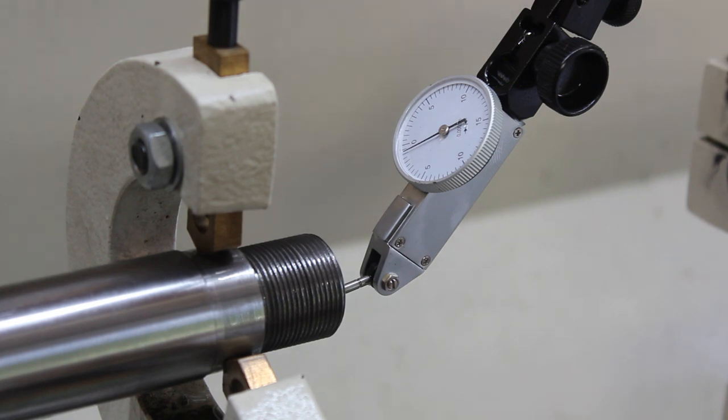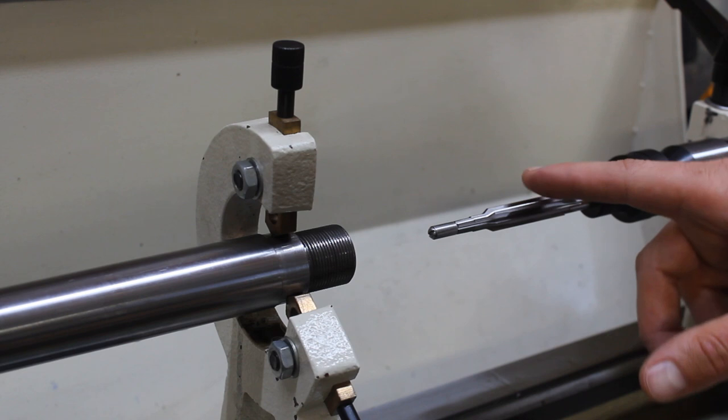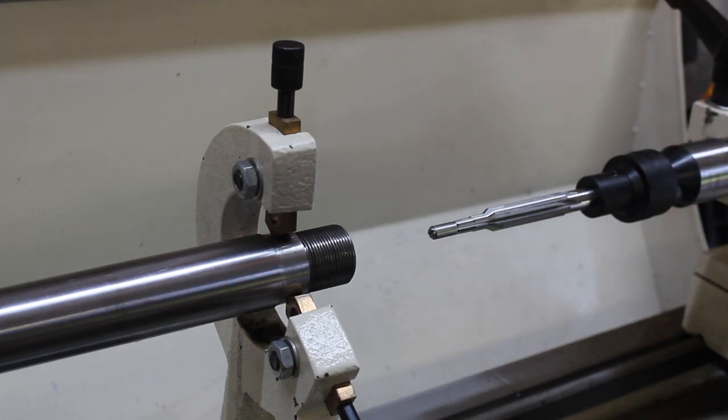So what we're going to do is go ahead and get our reamer set up and we're going to start reaming this chamber. I have my PTG 65x47 Lapua reamer set up, and this is a floating reamer holder I got off eBay — I think it's a copy of the PTG floating reamer holder. It's supposed to float in all directions in case you have some misalignment. This is the first time I've ever used it, and we're just going to throw some lube on this and essentially see what happens.